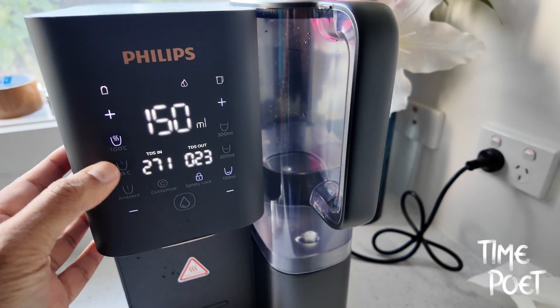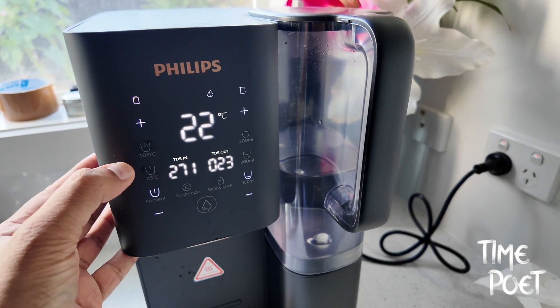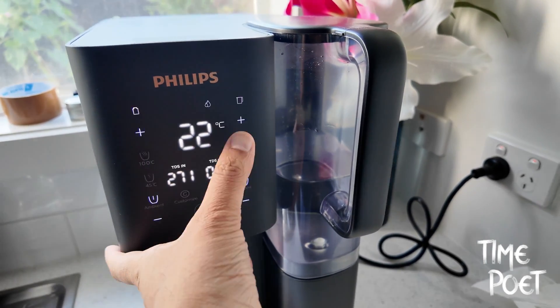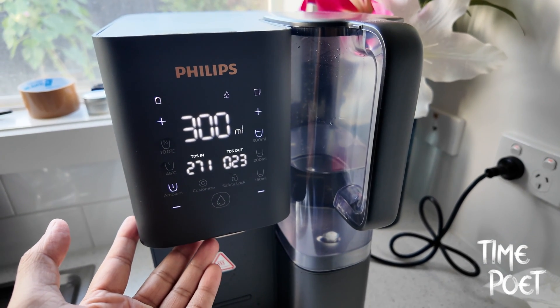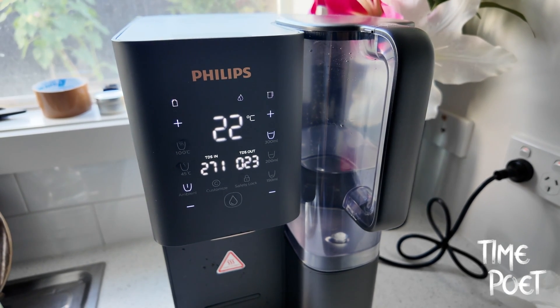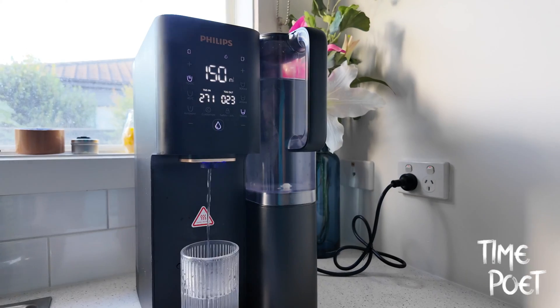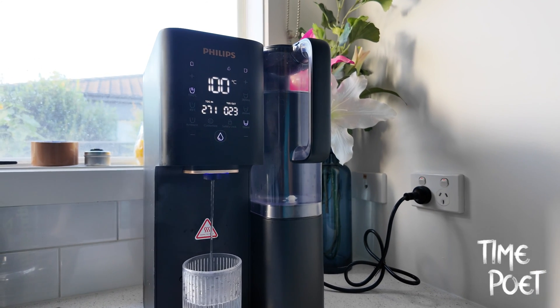Check out the link in the description for the latest price. The Philips Aquaporin may initially seem like a premium investment. However, when you break down the benefits it brings, the value is undeniable, especially when the outcome is moving towards better health for you and your family. Thanks for watching Time Poet. For more informative videos like these, subscribe and stay tuned.